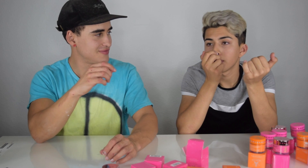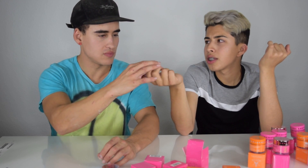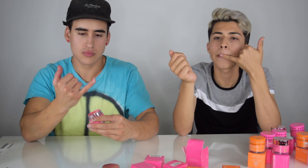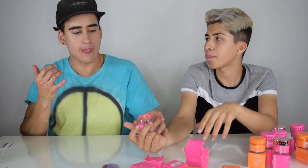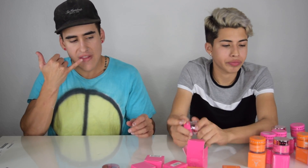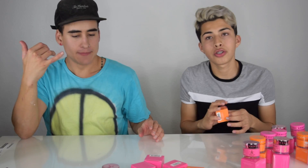Okay, next flavor — let's try orange soda. Grab a dip, you can smell it. This one smells like lemon icebox and the pink lemonade as well. This one feels softer. I wasn't gonna like this one but... not that great. So orange soda — not the greatest flavor.